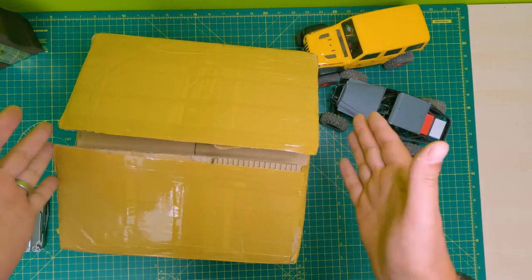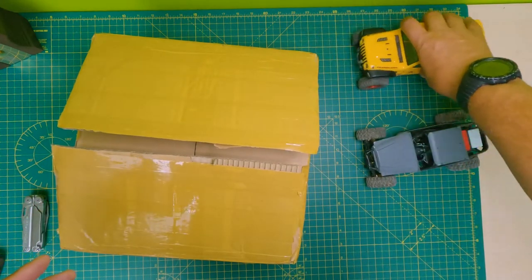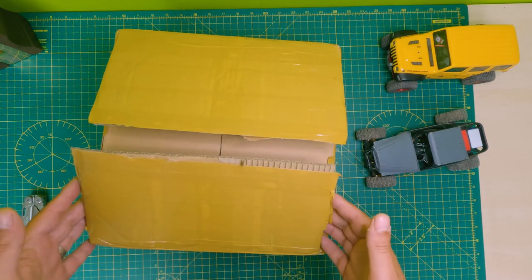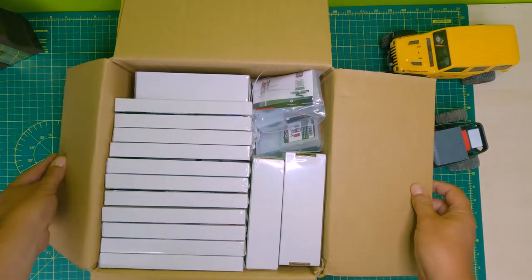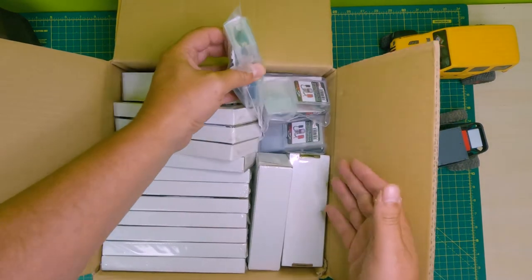Okay everyone, exciting times - the parcel has arrived! I thought I would just move these little fellas out of the way and show you what's in the box. It's come all the way from Vietnam, so that should give you a clue. Here we go, let's start with this.